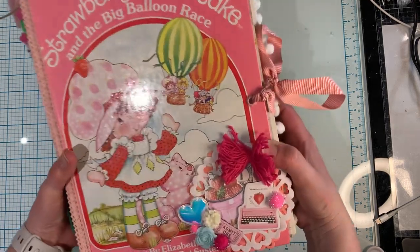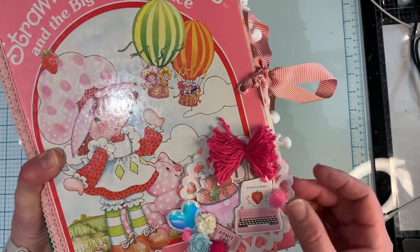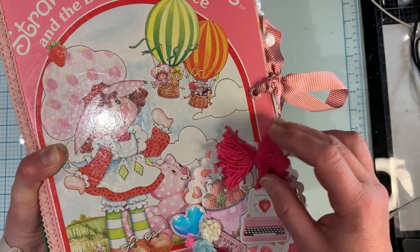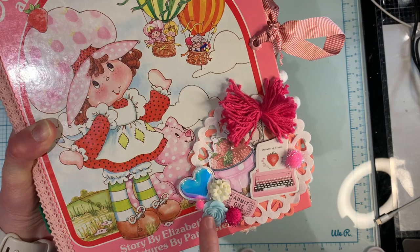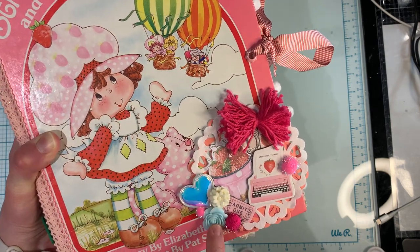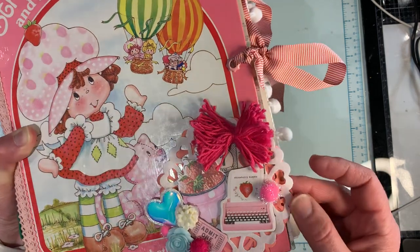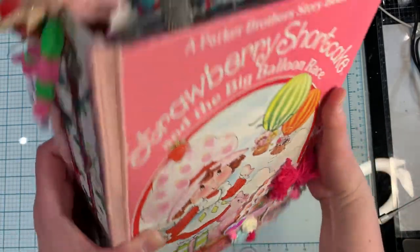Here is the cover. I just embellished only the front corner. I added a couple of doilies, some ephemera pieces from the Frank Garcia collection, and this little swaggy yarn bow that I got from a swap. Some embellishments from my stash - the resin pieces are from Dollarama, the little puffy glitter balls were from Michael's, the doily is from Michael's, and I think this one is from Dollar Tree.